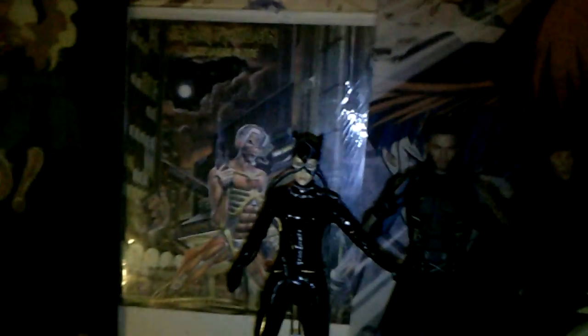Here he is next to my Mego Batman Returns Michelle Pfeiffer Catwoman, Hot Toys X-Men Days of Future Past Dragon Wolverine, Sideshow Collectibles Order of the Jedi Return of the Jedi Luke Skywalker, Real Toys Raven Vincent Price, Sideshow Collectibles Bela Lugosi Dracula, and Sideshow Collectibles Silver Screen Phantom of the Opera. He is shorter than all of these, so he will not fit in your Mego, Sideshow, or Hot Toys display.